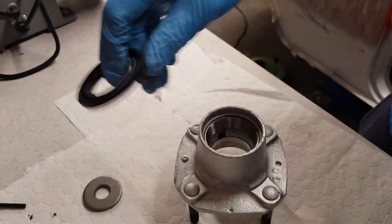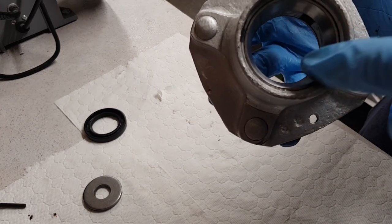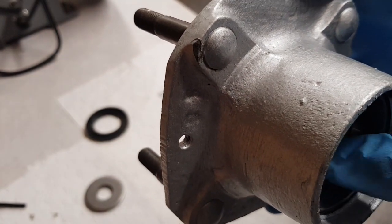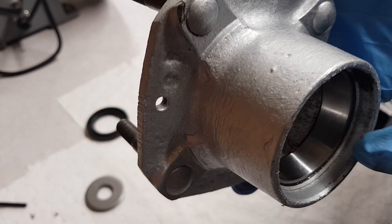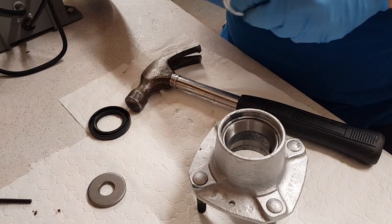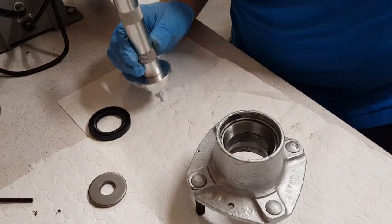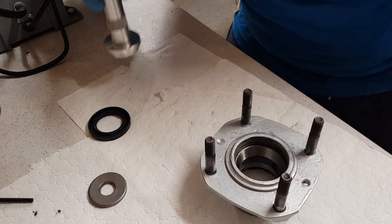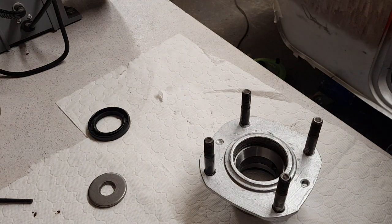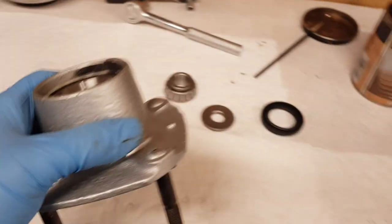New oil seal has arrived - couple of quid. The only thing I never took out of this was the inner race because I'm using the same bearing, and remember the inner race has to go with the bearing that it came with. When I took the oil seal out I had to knock it out. There's a gap between the inner race and the inside of the hub - that needs to be flush on both sides. If it's not level then the bearing will be sitting at an angle on the wheel, that'll wear the bearings in no time and the wheel won't run freely. Tapped in - you can see it's sitting level in there, as it should be.